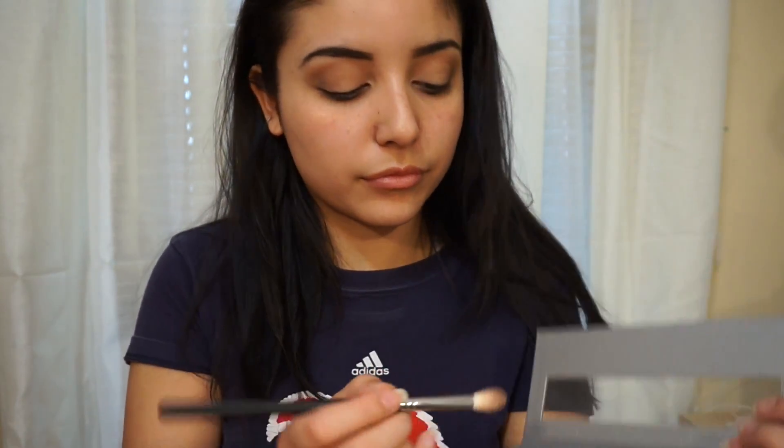I'm also going to be taking that dark chocolate brown shade and putting that in my crease as well. Now I'm going to go back and use that Burnt Orange shade that I used previously and put that right back in my crease to give the color more definition.